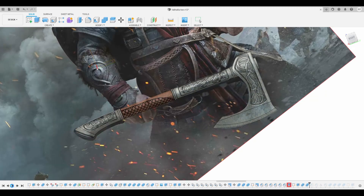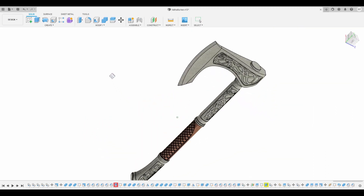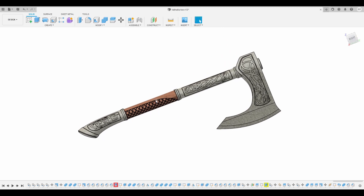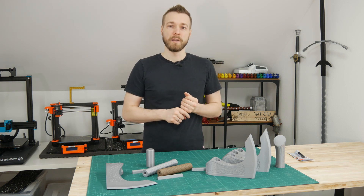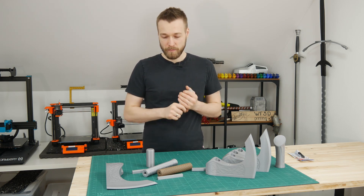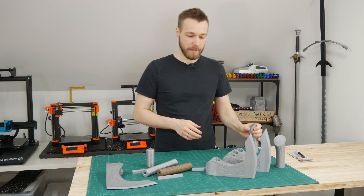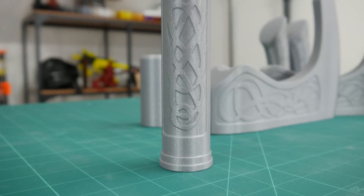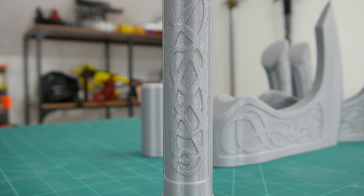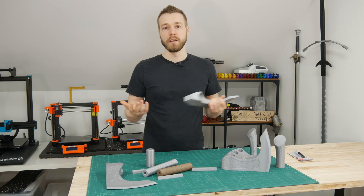I decided to go for a split version as I wanted to print this axe on the Prusa MK3S, which has a maximum Z height of 200 or 210 millimeters. So the axe handle in total has to be split in several pieces. The trickiest part was designing the ornaments on the axe head and making them as close as possible to the reference images.